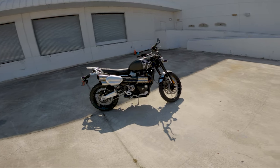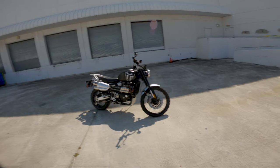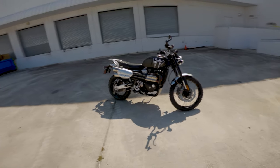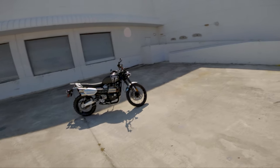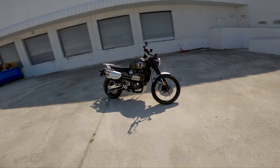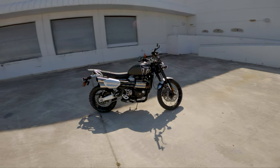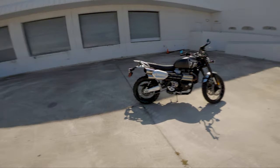That's my review on the Triumph Scrambler 1200 XC — top five things I like, four things I don't like about the bike. Overall, needless to say, I'm super happy with it and would definitely recommend it in a heartbeat. Let me know in the comments what you think about this bike — if you have it, what mods have you done, would you get it again? If you're looking at this bike on the market, hopefully this video helps you make that decision. Thanks for watching — please click like and subscribe to the channel.